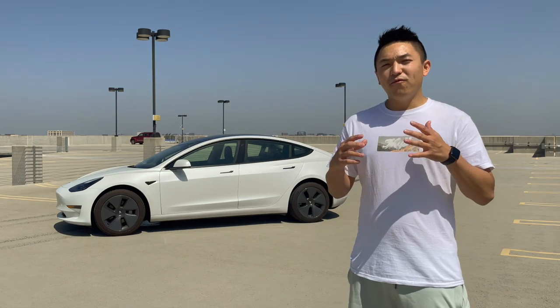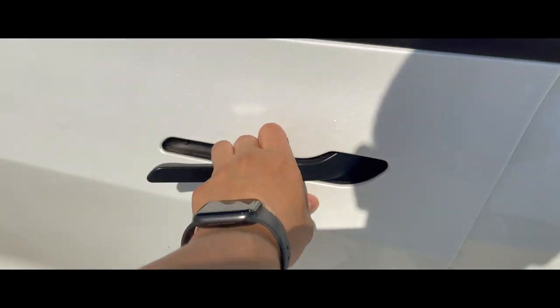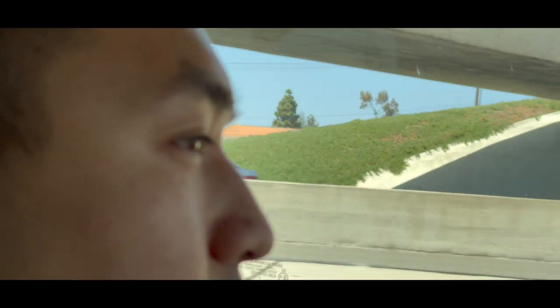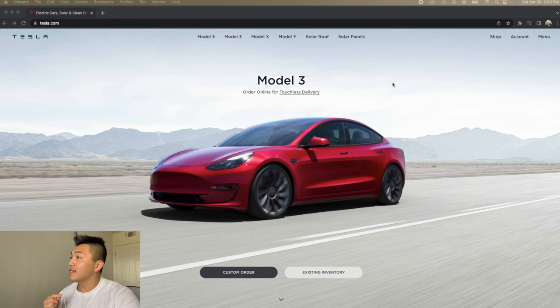Before we break down the cost of the car, I need some coffee. We are back at my desk, I got my coffee, and the first thing I wanted to go over is: how do you order a Tesla? So we are on the Tesla website and as you can see there's Model S, 3, X, Y — we are interested in the Model 3.